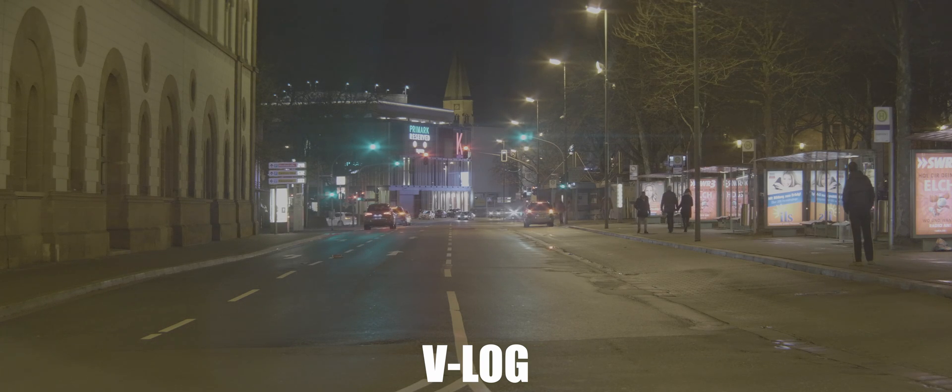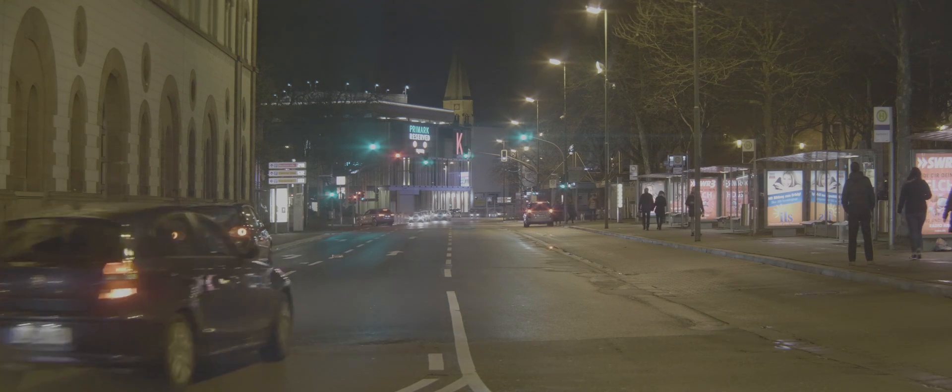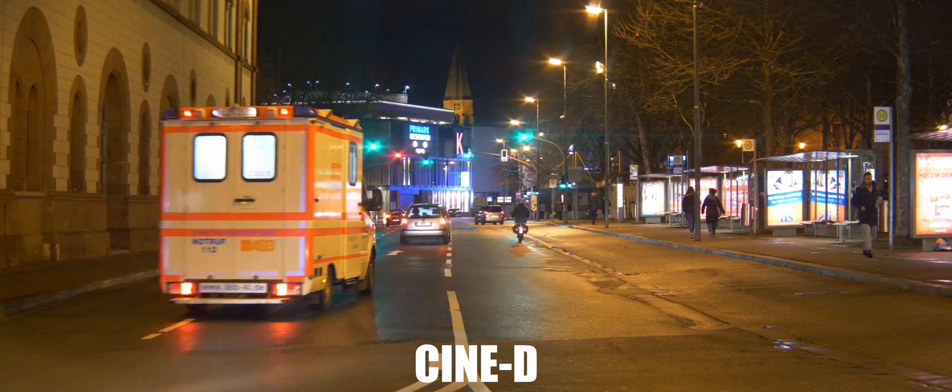What's up guys, boy J from JS Films. A lot of people wanted to see what a vlog would look like at night, so here you are. Today I'm going to show you some of the color profiles that the JH5S has, starting with Vlog.